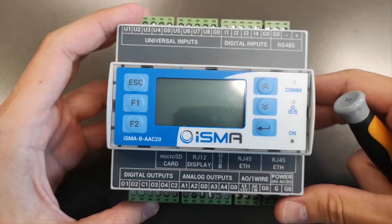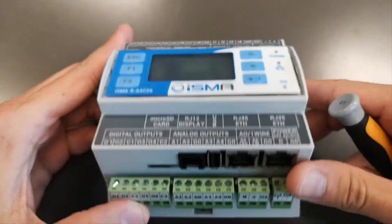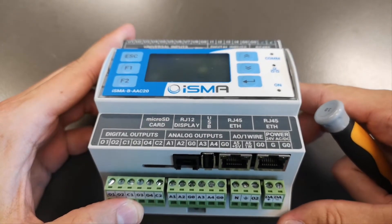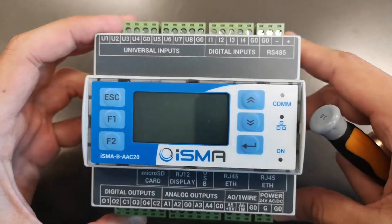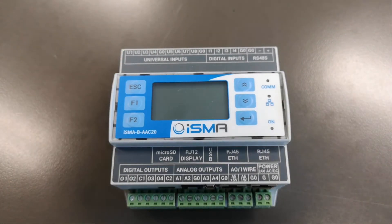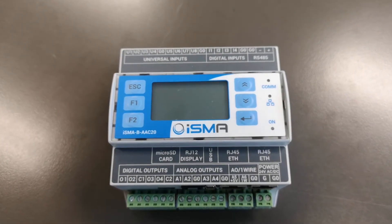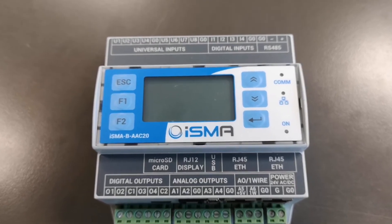When you take the ISMA-B AEC20 controller into your hands, it may seem like a complicated piece of equipment — inputs, outputs, Ethernet ports, RS-485, SD card, LCD, one wire, a lot of stuff. But if you look closely, it has only the most crucial, usable, and necessary functionalities.